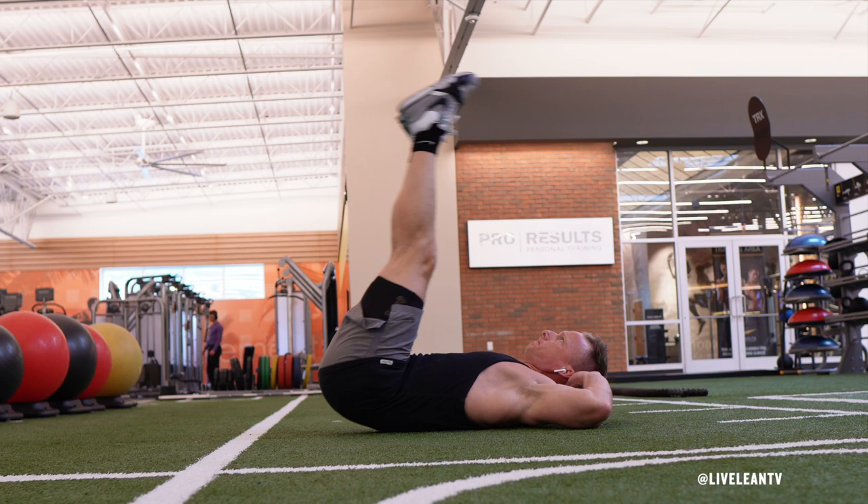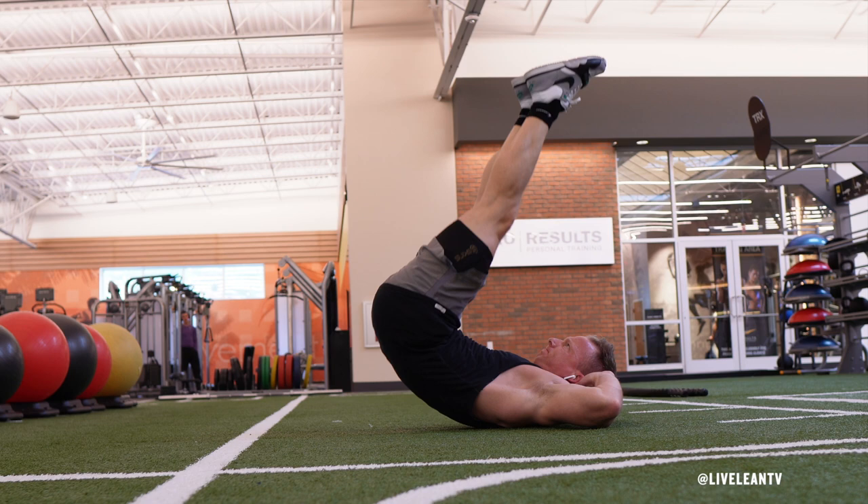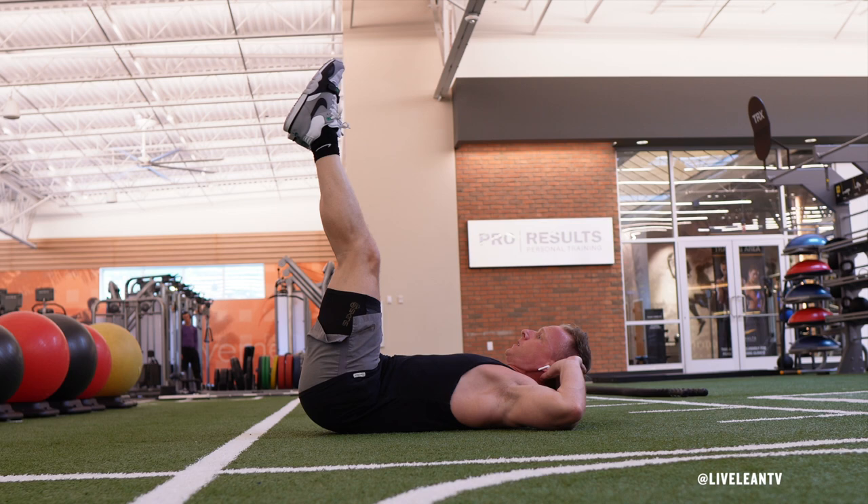Place your hands behind your head. Your neck remains in neutral position throughout the movement, so you should not be pulling on your neck. Pull in and contract your lower abs, then raise your hips straight up into the air as your legs go straight up into the air.